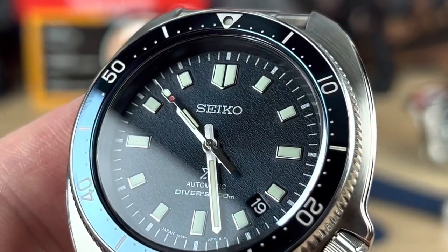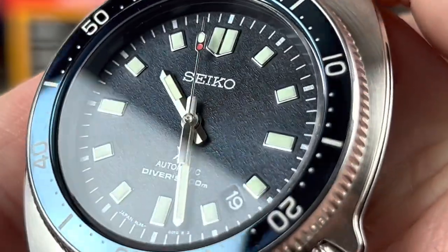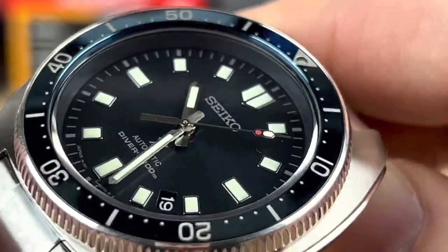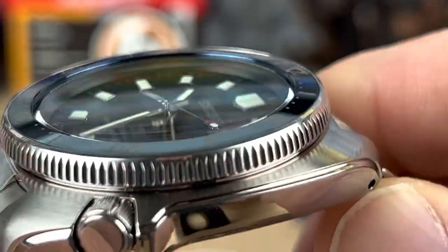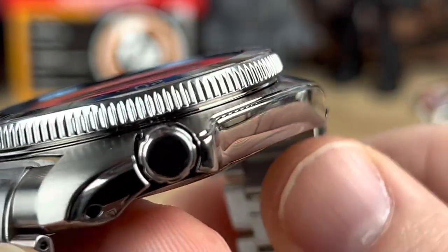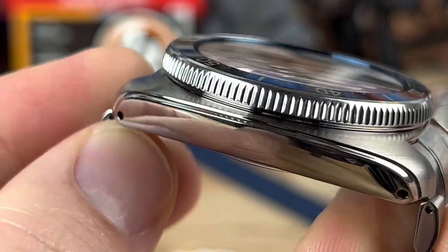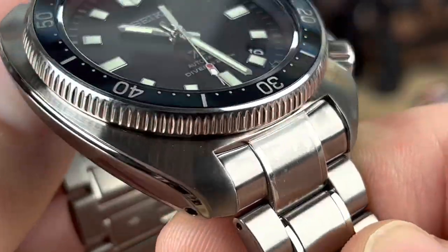As we zoom in here, you can see there's a texture on the dial. I don't know if those indices are pressed or if they are applied — it's very difficult to tell on this one. Unless I take this thing apart and take the dial off the movement, I'm not going to know for sure. The finishing on it is beautiful. Also, there's an indent here on the side of the case that is absent on the standard Willards — it gives it a nice feature, a little more depth to that cushion case, and helps separate that beautiful brushing from the polishing.